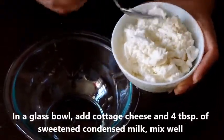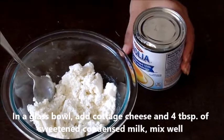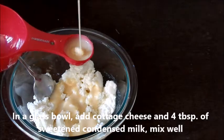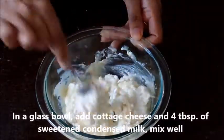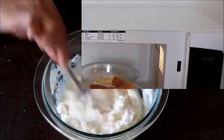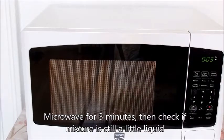In a glass bowl, add cottage cheese and 4 tablespoons of sweetened condensed milk and mix well. Microwave for 3 minutes and then check if the mixture is still a little liquid.